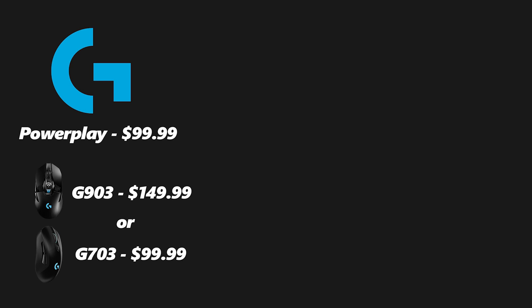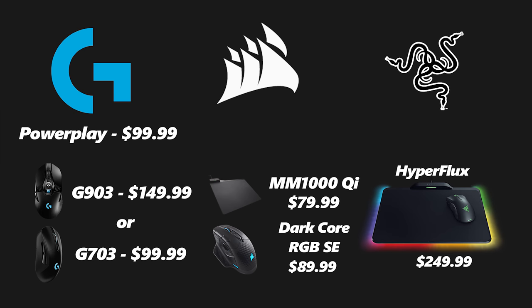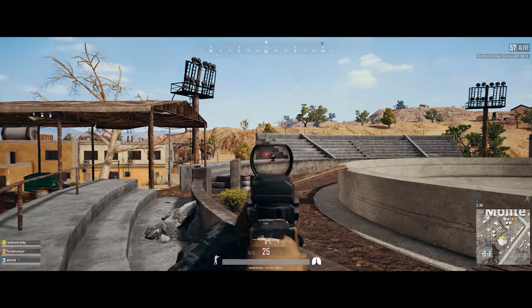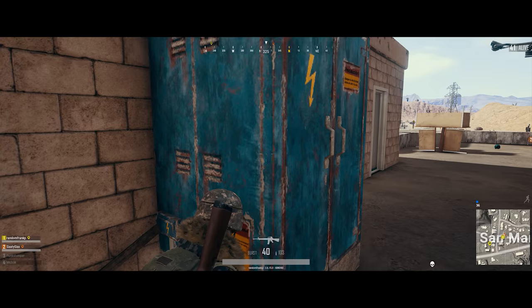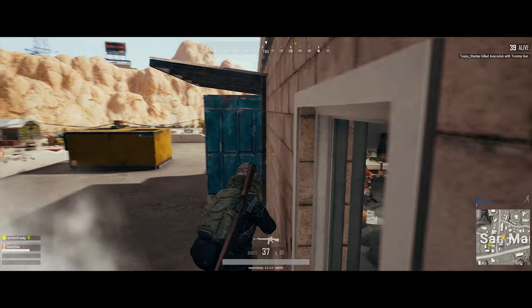Now to wrap up: the price. Logitech's PowerPlay mouse pad comes in at $99, plus either $99 for the G703 mouse or $150 for the G903 mouse, totaling either $200 or $250. The Corsair MM1000 is $80 and the Dark Core RGB SE mouse is $90, so $170 total. The Razer Hyperflux bundle is $250 flat and cannot be purchased separately. These are all MSRP — Amazon often has them $10 to $20 off, and buying used is also an option.